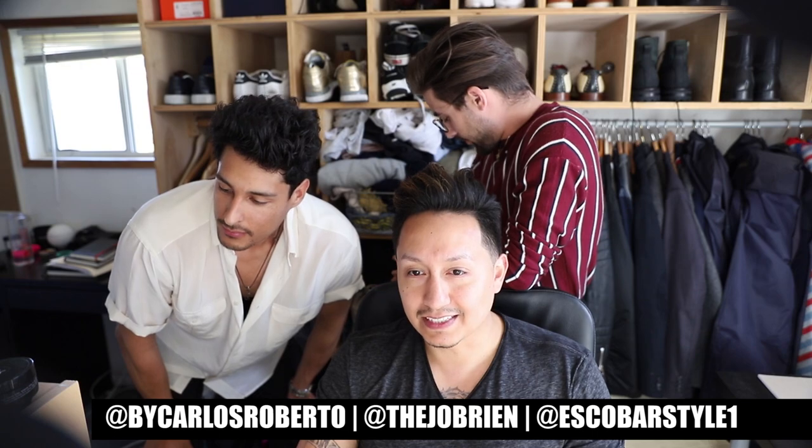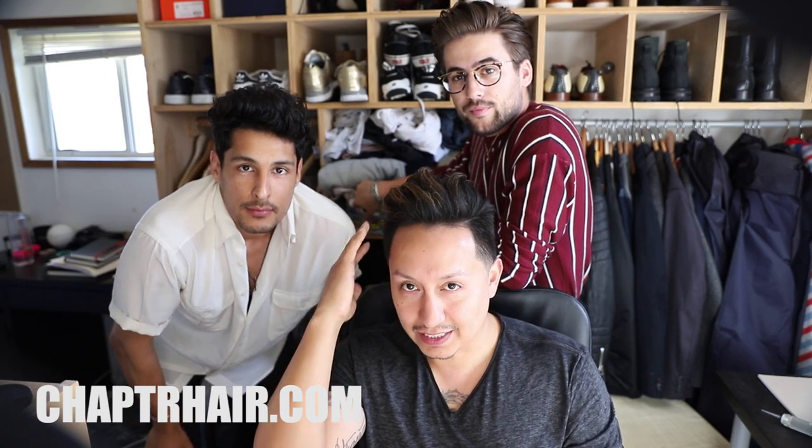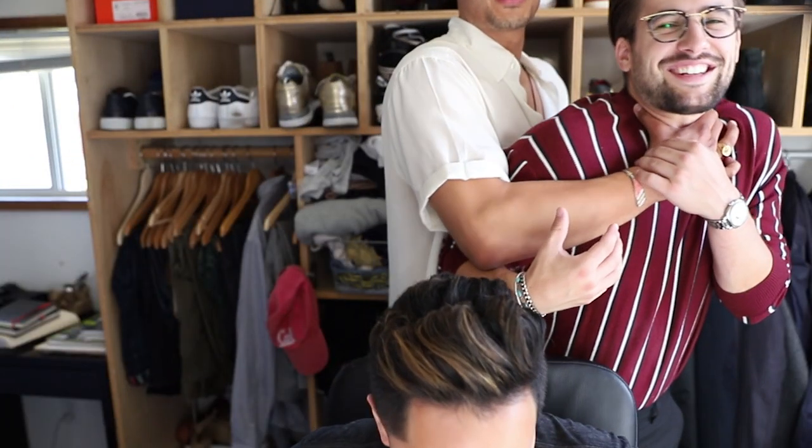That means that after hours and hours of having the product on, you can still restyle it throughout the day just by running your hands through it. That's Chapter for you. Thanks guys, the three musketeers here — thank you for coming to my YouTube channel. Follow Escobar on Instagram, he puts out really cool content, and he also has a YouTube channel. All links are down below — any last words? Speechless! Bye guys.